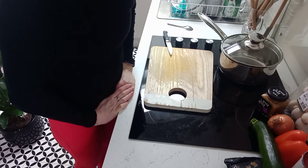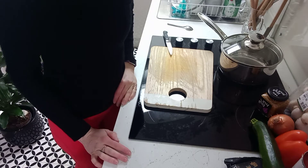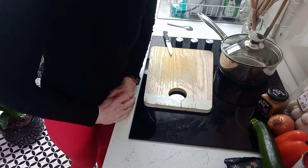Good afternoon and welcome to another West Cal Community Enterprises cooking video. This week we're going to be making a tuna pasta bake and I've got all of my ingredients ready and I'm going to make a start.